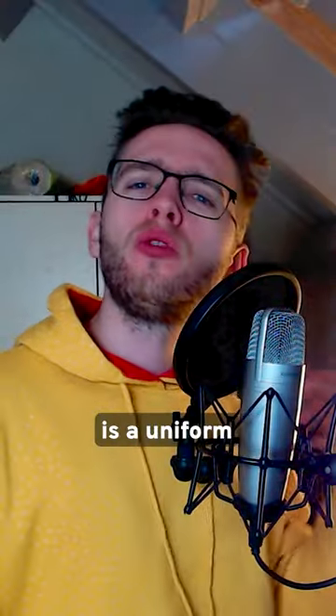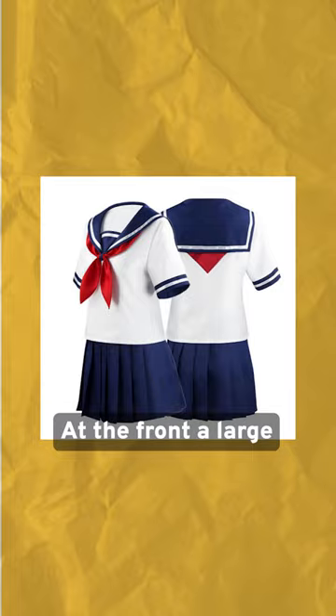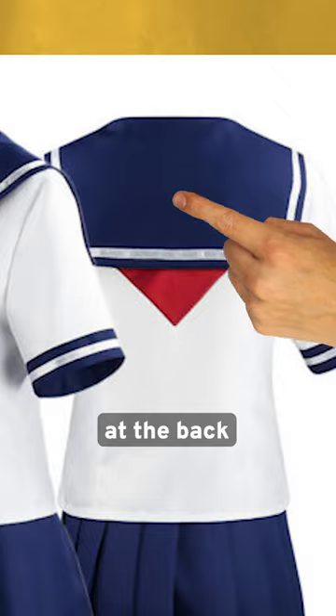A sailor uniform is a uniform with a white shirt with dark blue stripes. At the front, a large V-shaped collar and a low flap at the back.